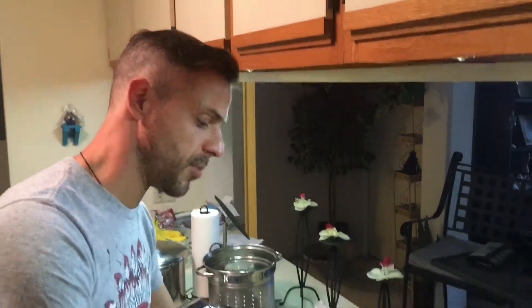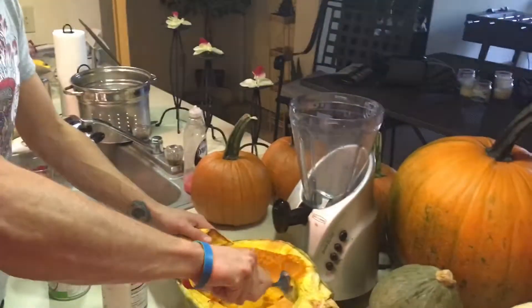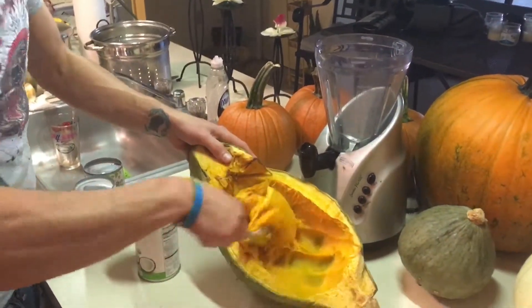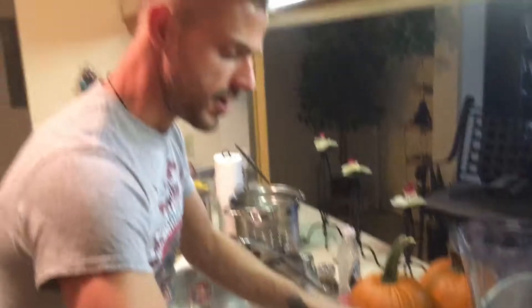Good evening and welcome back to Nail's Kitchen. As promised, I'm going to be showing you how to prepare the Blue Hubbard squash soup. As you can see, it's quite simple after you've roasted it — the Blue Hubbard should be able to pull out very easily. See how it's coming out really nice.